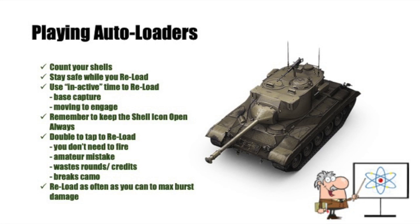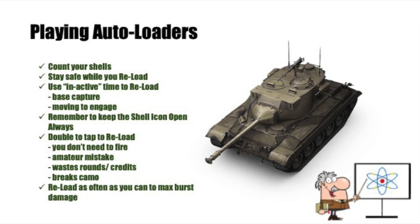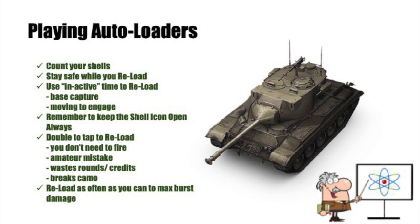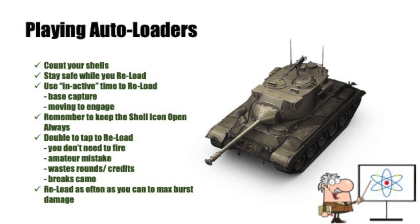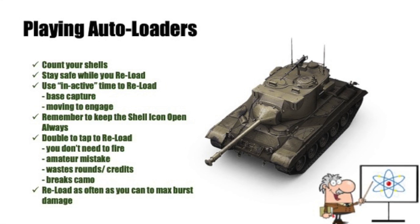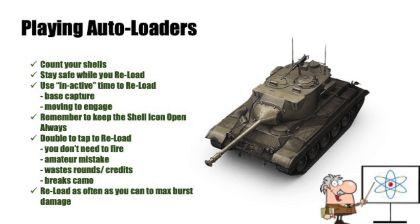Here are the key points for playing auto-loaders: you need to count your shells and be aware of what's in the magazine. You don't want to run into a brawl with only one shell — you need to run away and reload. Stay safe while you reload; there's no point being out in the open. Use the inactive time — those troughs — to reload, and do things like base capture, move to engage, or spot and scout. You can't fire at the enemy but use that time to do other things advantageous to you and your team.